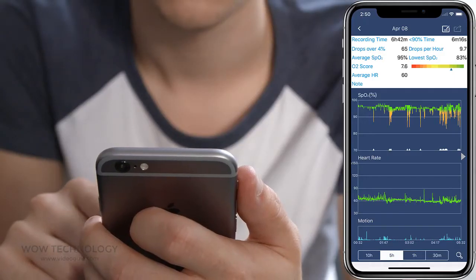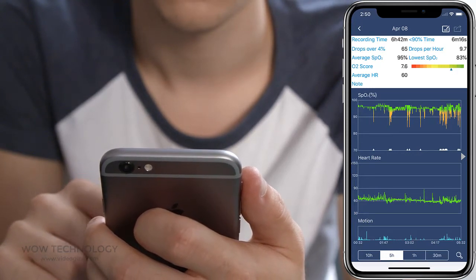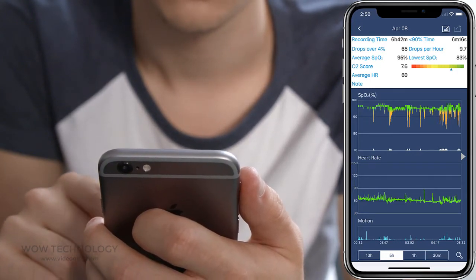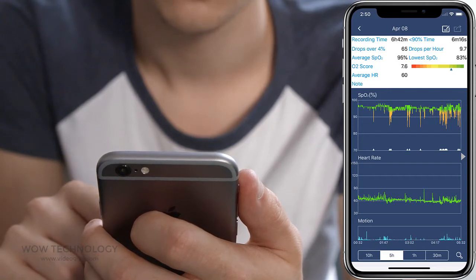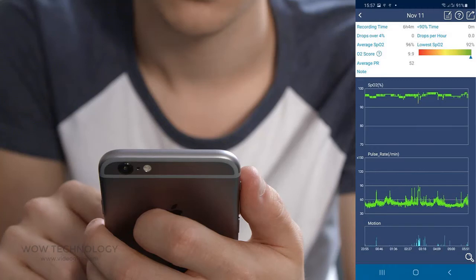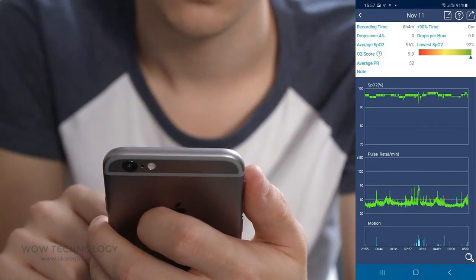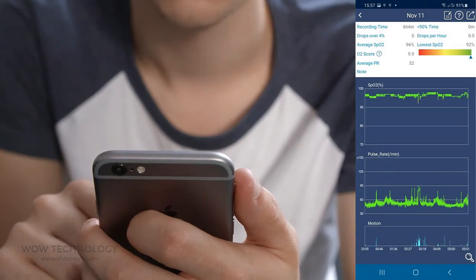From the History tab you can see your previous data of blood oxygen levels, heart rates and body movements. The report shows how long your oxygen is below 90%, and how many times during a night your oxygen drops over 4%. You can also zoom into the chart to see more details, such as the exact value when a drop happens.